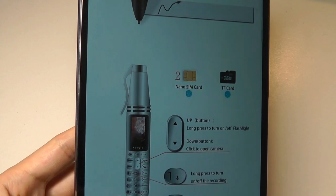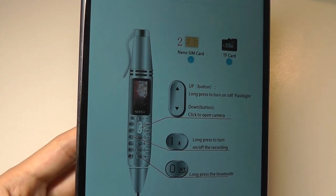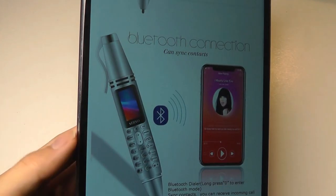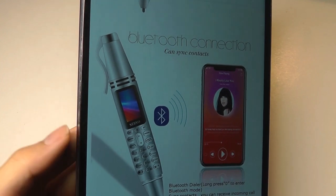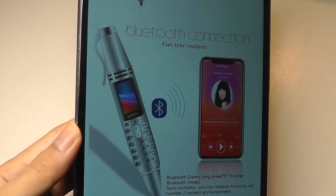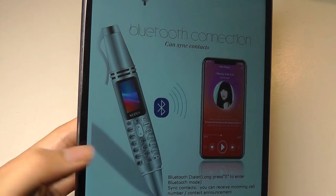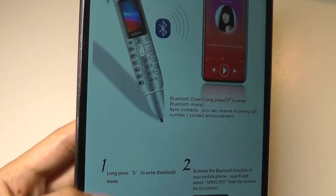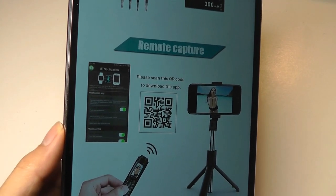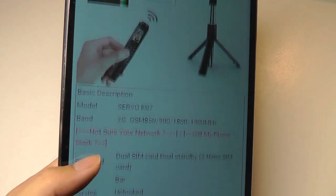It takes a nano SIM and also a micro SD card to expand the built-in memory if you want to use it for MP3 music in addition to recording voice memos. It can also be a companion device — you can connect it to a regular smartphone, and if there's a call coming in you can pick it up on the pen. You can sync over your contacts list, and there's also an optional companion app to use it as a Bluetooth selfie remote.